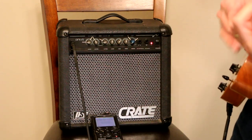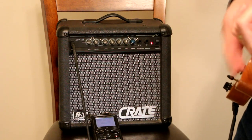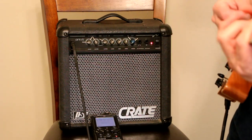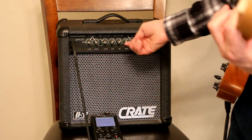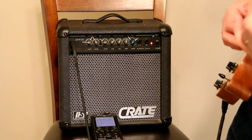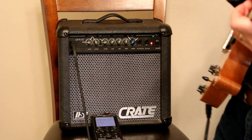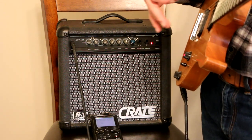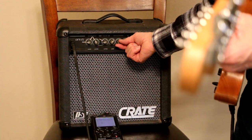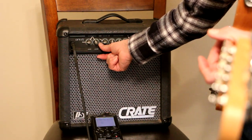I can boost the mids a little, cut the lows — I'm starting to get something I like. Everybody's going to be different; you're going to have a different understanding and different feel for what you want personally. Let's put everything back to flat on fives and turn on the distortion and see what we get.